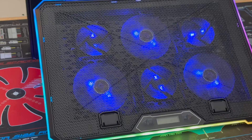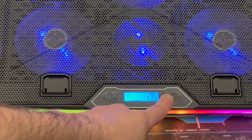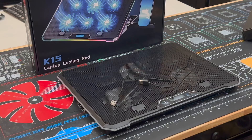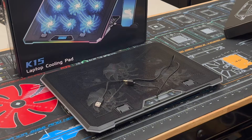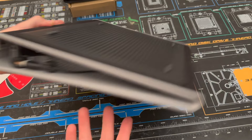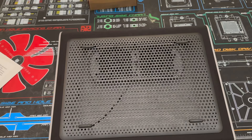Here are two notable mentions. First is the Kioli — a notable mention for its performance, but the unit I received appears to have a defect causing a really loud, annoying noise. I can't give it my full recommendation because of this, though your experience may differ. Additionally, the Targus gets a notable mention in a different category: it's not designed for the same functionality as the other pads — it's really designed to sit on your lap, and if that's what you're looking for, it's a perfect option.